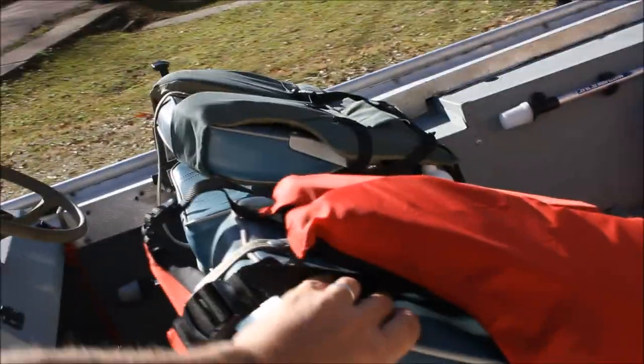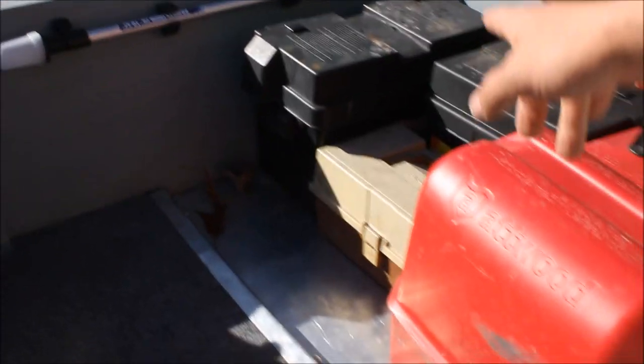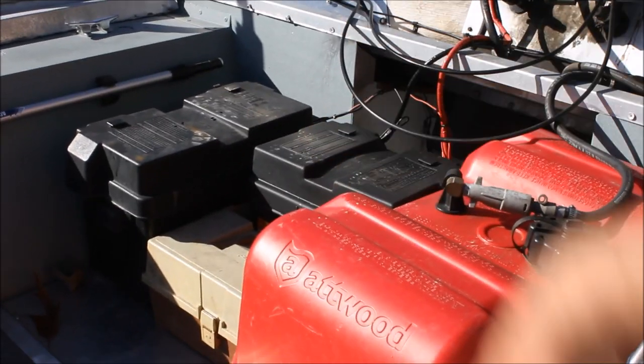These are the original seats, and I got all that funky green off that. Painted that. This part back here — I like this part. Instead of taking my wood all the way back, I stopped it and made it go down. Now if I was to spill some gas, or something happens to my batteries, it won't be eating my carpet up or my board.